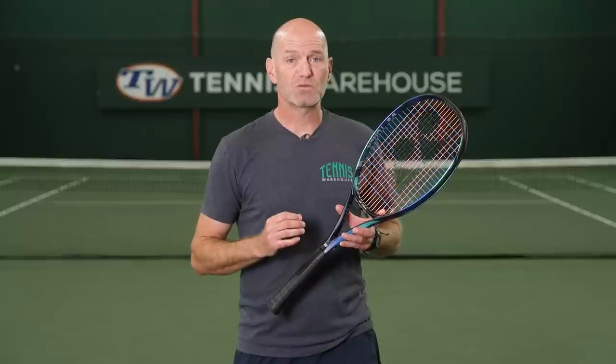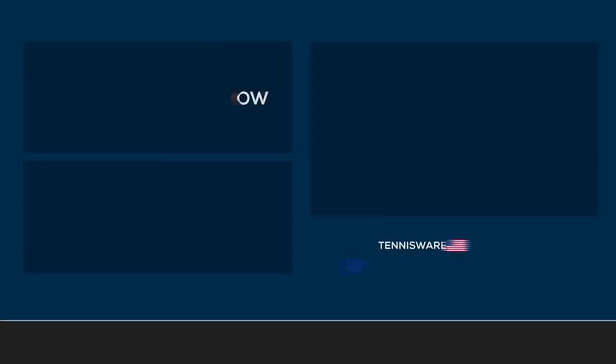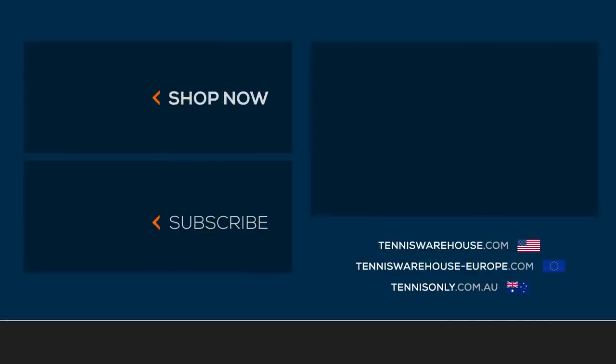For the review today, we strung this one up with a hybrid of Polytor Rev and Polytor Strike, both at 52 pounds. For more information on this Yonex racket or anything else tennis-related, be sure to go to Tennis Warehouse, Tennis Warehouse Europe, or Tennis Only.